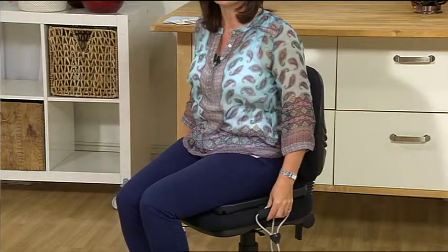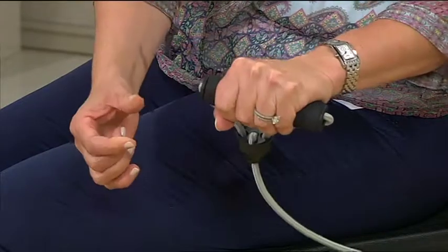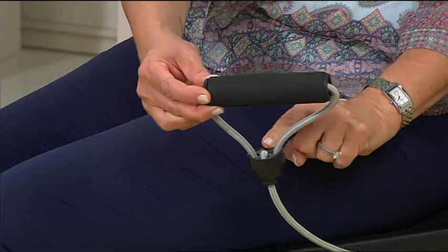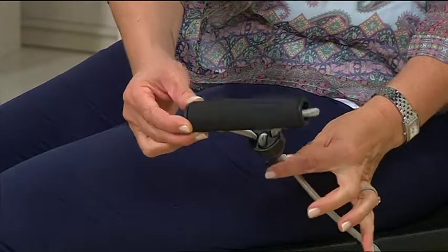Now I'm going to take it off so that you can see exactly how it works. You do have those strong elastic bands, and then the padded hand holds as well, so that it's really nice and comfortable when you get your grip in through there. You've also got a bit of adjustability in terms of the length, and that works through the central area of the elastic band.